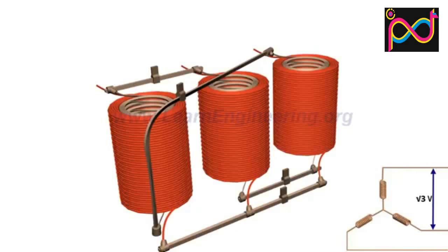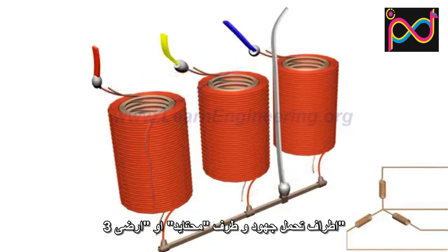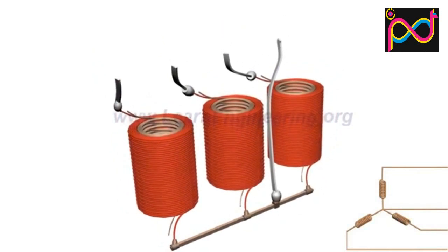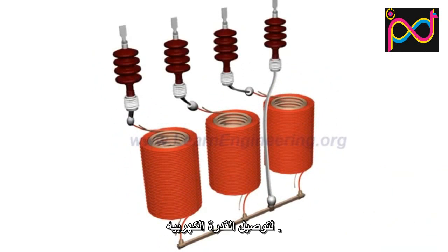This also means that from a three-phase step-up transformer, we can draw four output wires: three phase power wires and one neutral. High voltage insulated bushings are required to bring out the electrical energy.